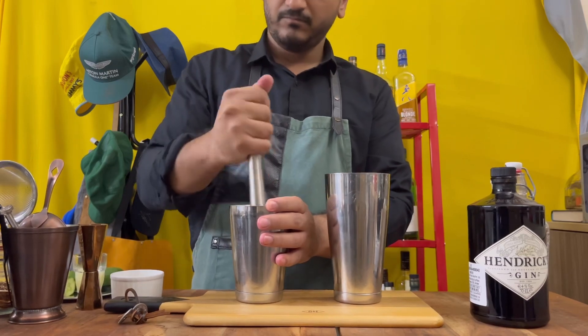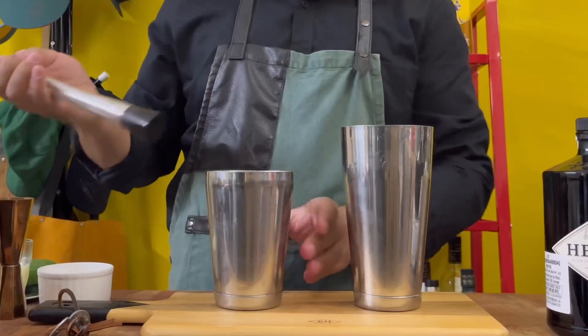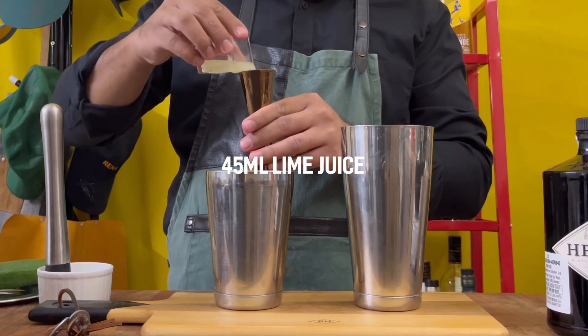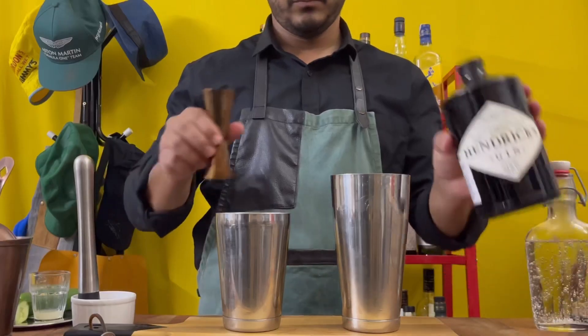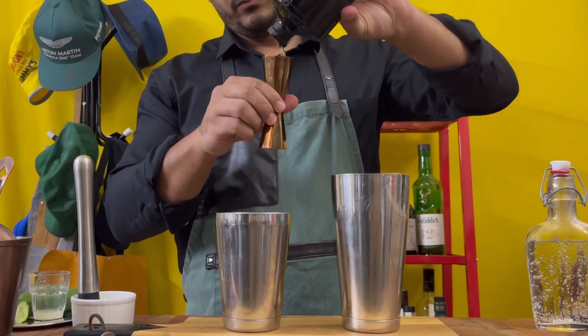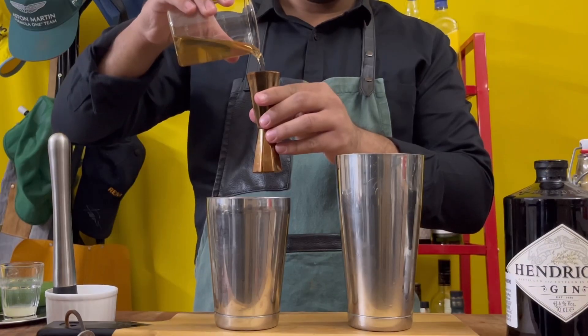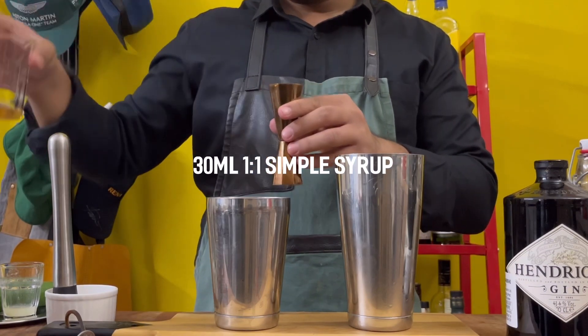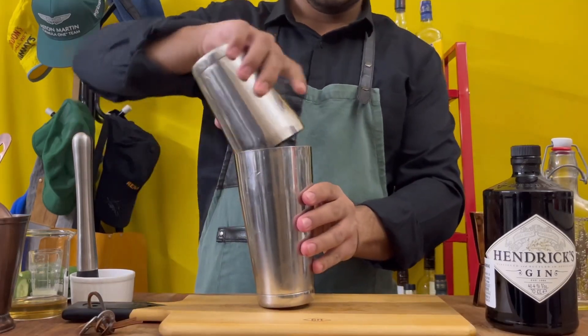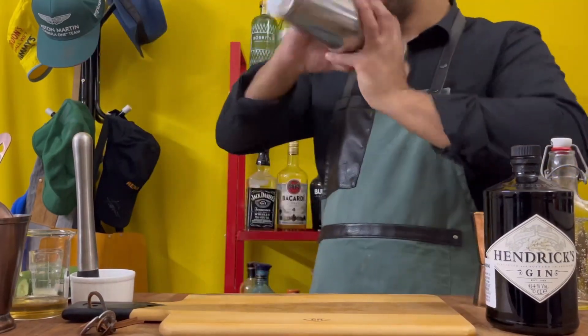Add 45 mils of lime juice and 60 mils of Hendrix gin, or any other gin that you like. Then add about 30 mils of one-to-one simple syrup and give it a good shake.